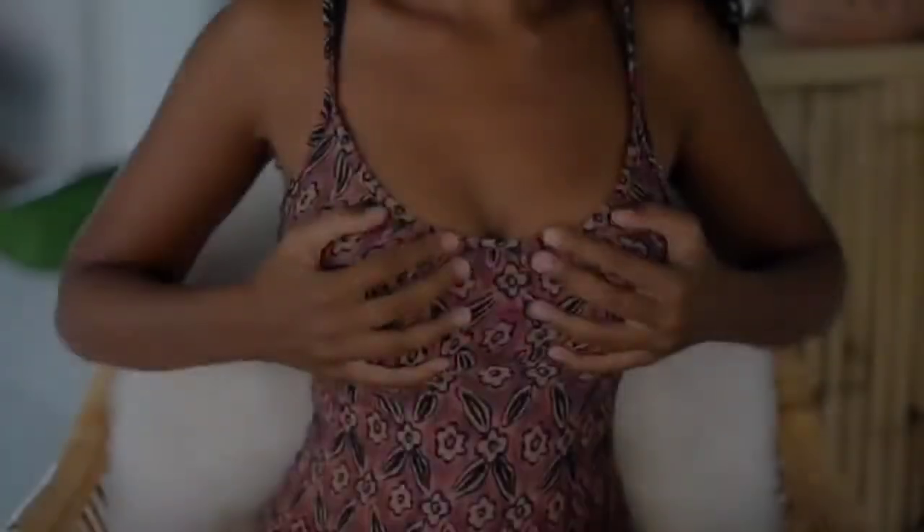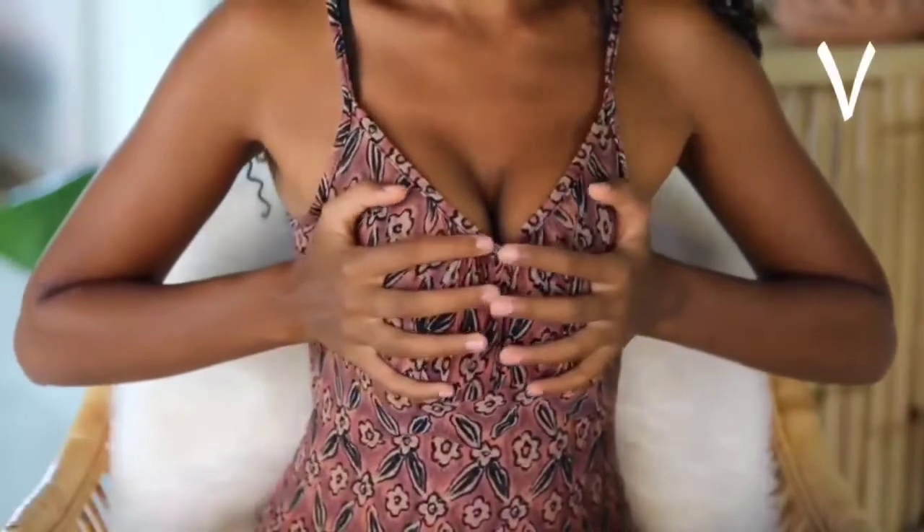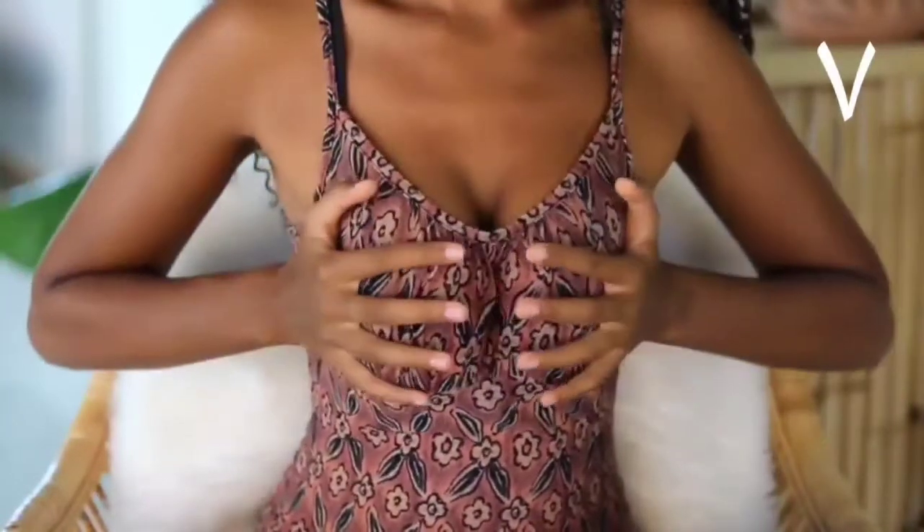Next, pulling the breasts away towards the sides and then pressing them back into each other towards the middle, repeating this movement a few times.